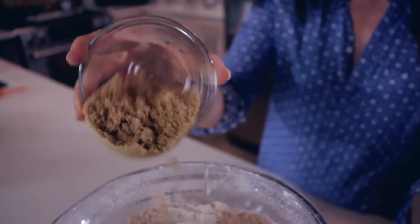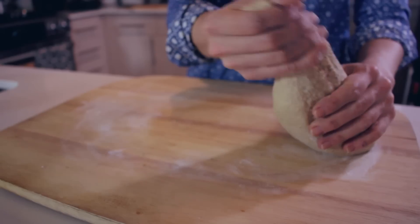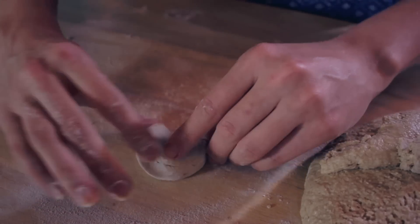First, pour the oats all into a food processor or blender and get it going until it becomes a fine powder. Then add in the remainder of your ingredients and process it all again. Pour it out into a mixing bowl and add your water — we're going for a dough-like consistency. Flour a surface and knead your dough a couple of times. Then take out strips of it and roll it out into circles to create your Cheerios.